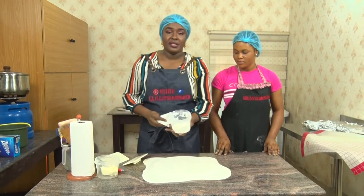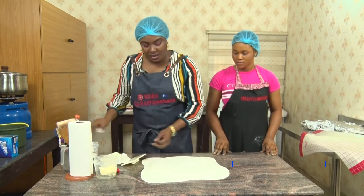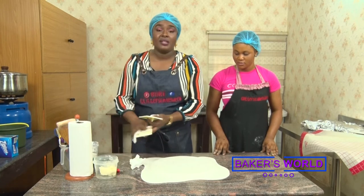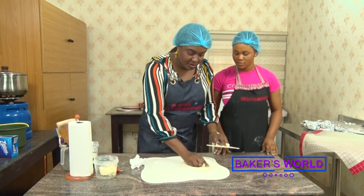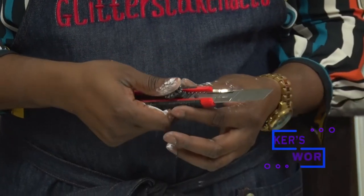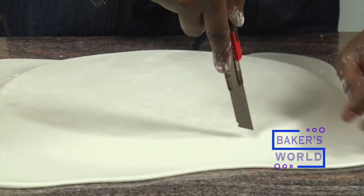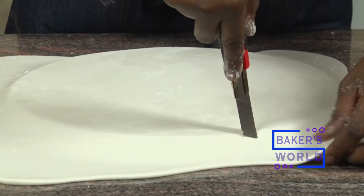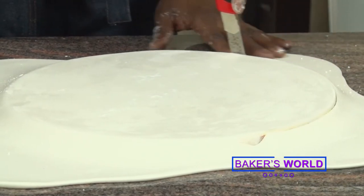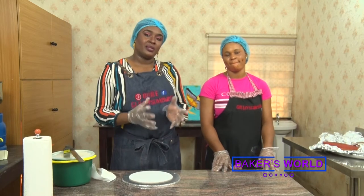Here we have some cornstarch. For easy movement when I am smoothing it down, I need to apply just a little bit here. Then with my fondant smoothers, I'm just going to smooth it out. You will need to have an X-Acto knife, or a sharp knife, also called an artist knife. Then you come to the edge — you can see the board line even from the covering. Come to the edge right there and do a clean cut as best as possible. The next thing to do is to bring our cakes together and trim.